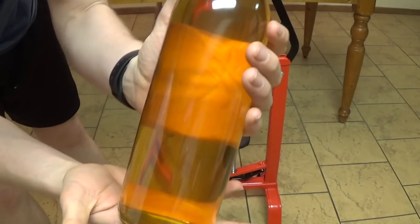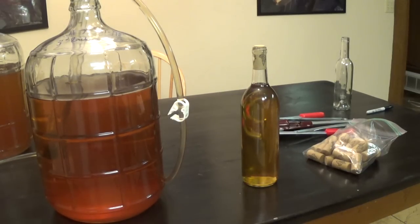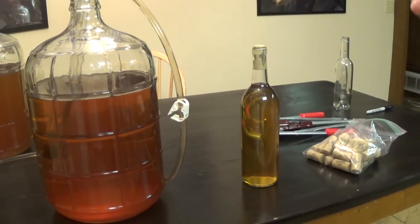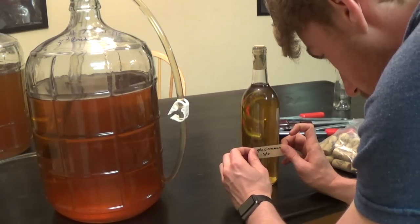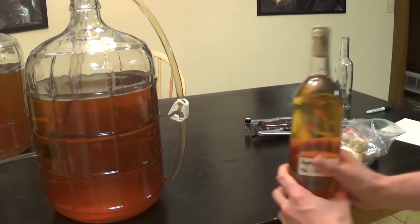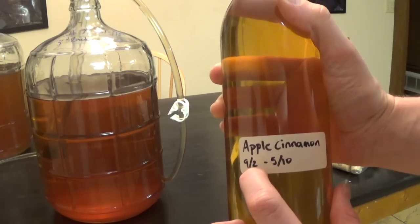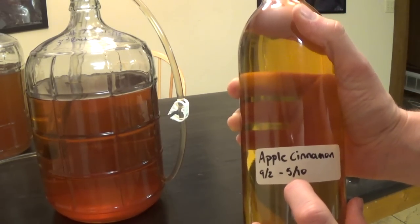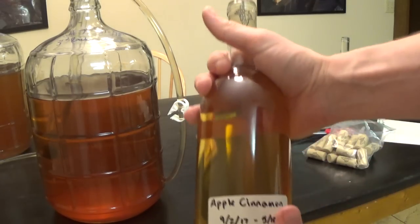Voila — I'm done! I've bottled this mead and it leaves a nice, not too bad indention at the top. It's ready to sit. Now for labeling: I bought blank label pages and these labels wash off in water easily so I can reuse the bottles. I put the label on, write the mead name — apple cinnamon mead — along with when it was started (9/2/17) and when it was bottled (5/10/18).